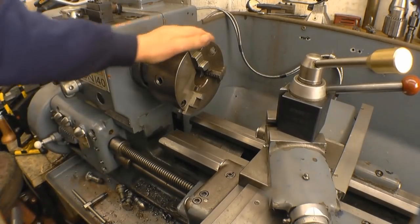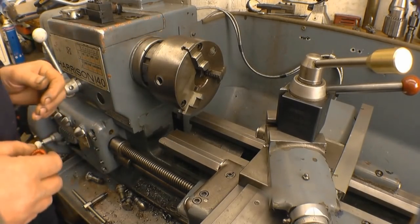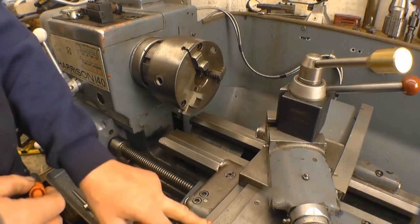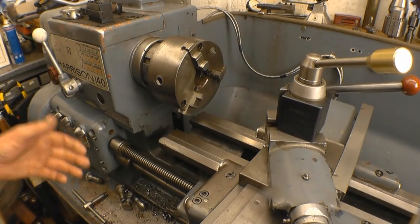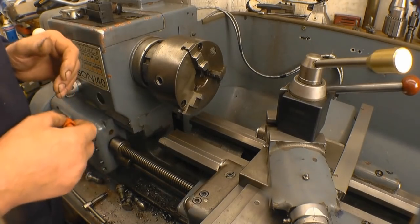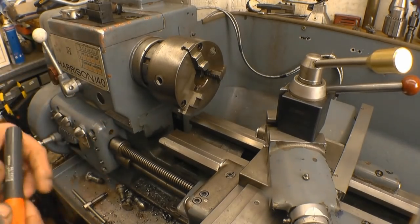On the review video of that Banggood parting tool I've just done, I had a couple of people ask me what the feed rate was. I've got no idea — the feed rate was the one that worked. So what I'm going to do is actually measure it.